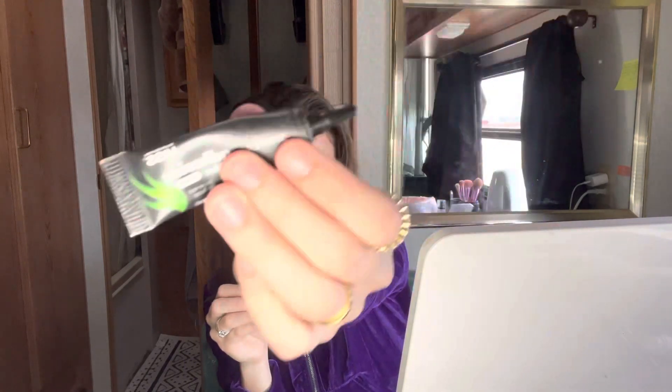Wow, this is pretty even just with mascara — this is just one coat. I use the Kiss strip lash adhesive glue. I wore these yesterday so I already cut them.